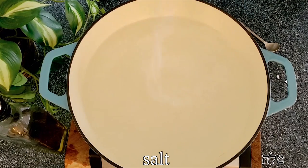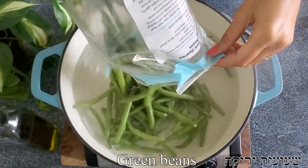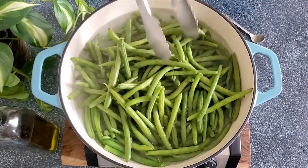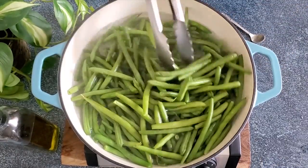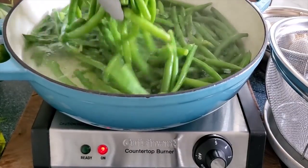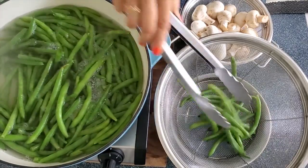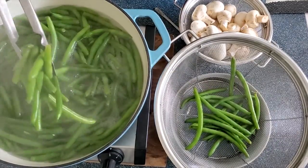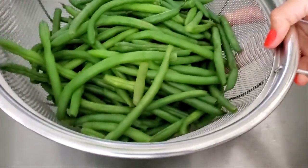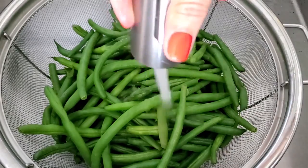We're going to boil water and salt it really, really generously. Once it's bubbly, we'll transfer our beans, wait for it to return to a boil, and then set a timer for exactly two minutes — not less, not more. Then we're ready to transfer them to a colander or an ice bath, which is basically water and ice.